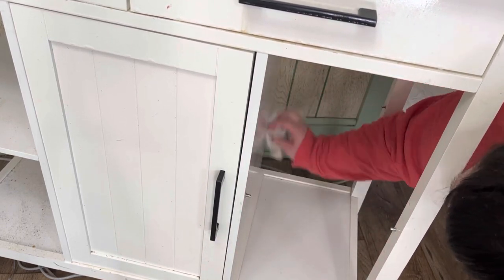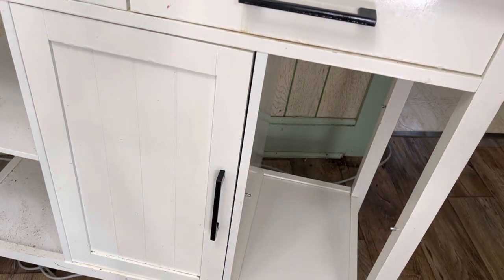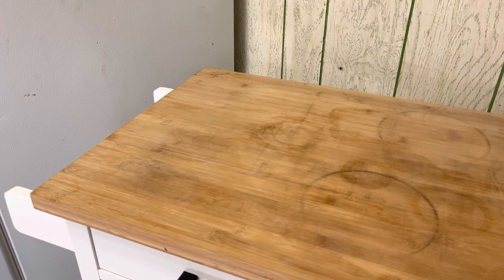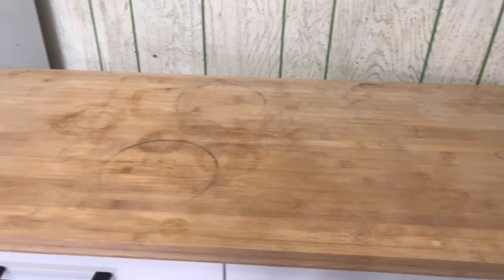I did get that other shelf and I opened the drawers and the door and everything and really scrubbed them down, but I didn't want to take up too much time on just the cleaning part. I wanted to show that this is a better look at that top counter piece and how worn and stained it was.